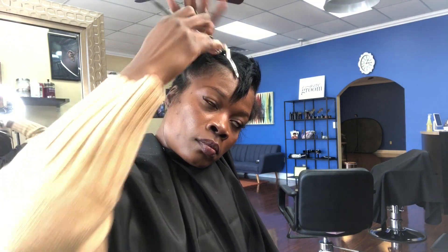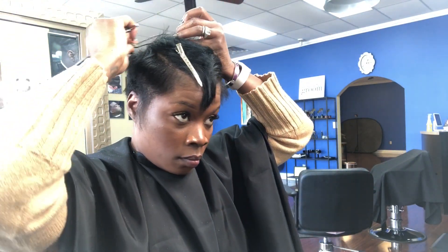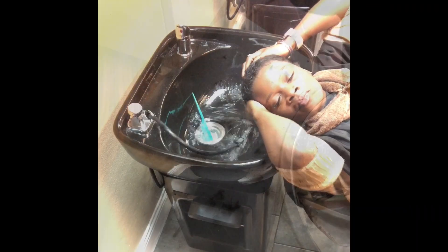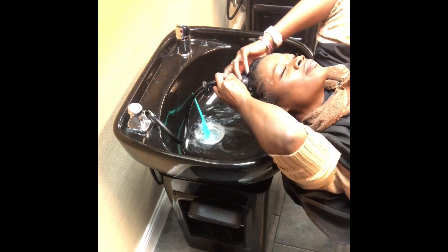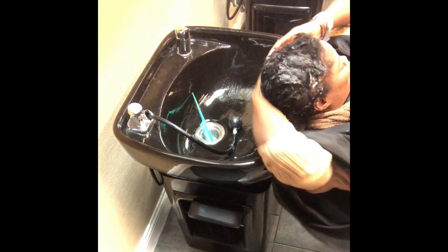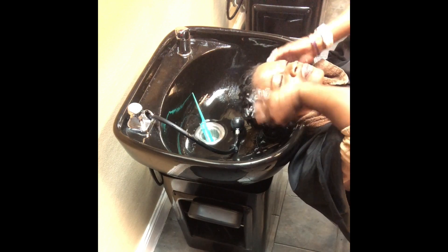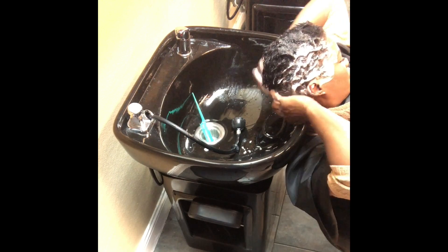And here we go. What little hair I had is out of there. I put on a partial relaxer after my haircut, so you'll see me here just going in and rinsing off the relaxer on the perimeter of my hair as well as giving myself a much needed shampoo and scalp massage. Even though I'm doing it myself I still like a little treat, so I'm laying back and stimulating my scalp.